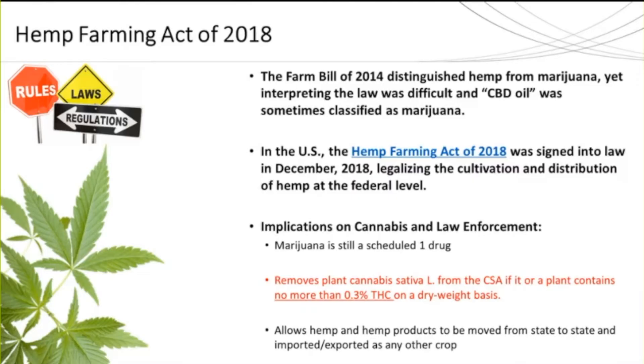First, a little bit of background about the Hemp Farming Act of 2018. In 2014 the Farm Bill distinguished hemp from marijuana, but the interpretation of this law was vague and difficult. It was not until the Hemp Farming Act was signed into law in December 2018 that the cultivation and distribution of hemp was federally legalized. Marijuana is still considered a Schedule One drug; however, it removes the plant cannabis sativa from the CSA as long as the plant contains no more than 0.3% THC by dry weight.